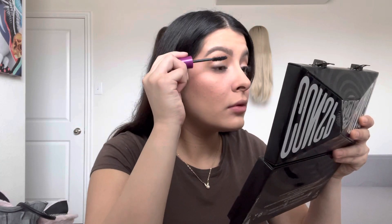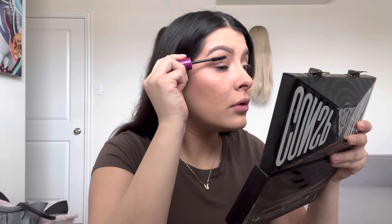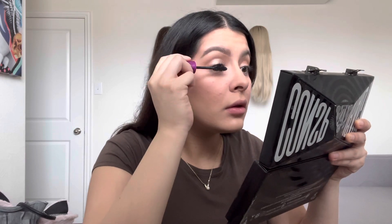Now some mascara. I used the Falsies from Maybelline. Oh, I did not put any on my lower lashes — that is not good.